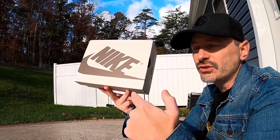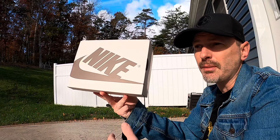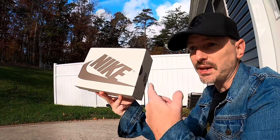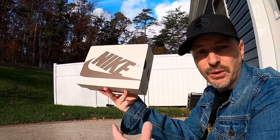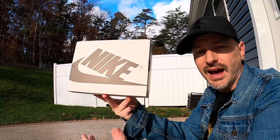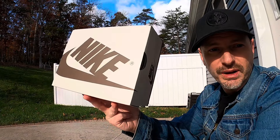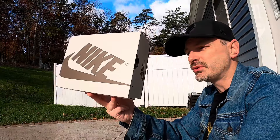Last time I was able to get the Canary Yellow Travis Scott Jordan 1 Low, and that was off the Sneakers app. But I got those in my son's size — I went for those in my size and my kid's size, and my son's pair was the only one I was able to hit. Well, once again I went for these in my size and my kid's size, and my son's size was the only pair I was able to hit.